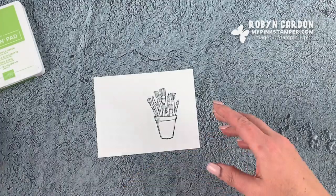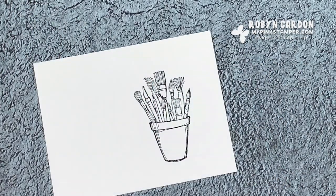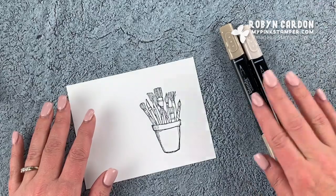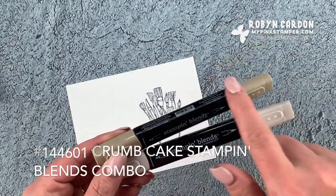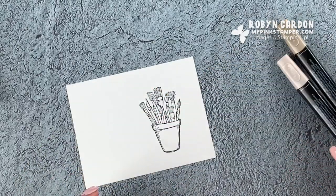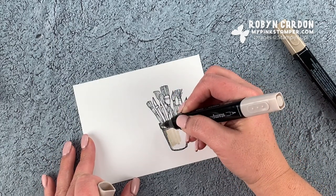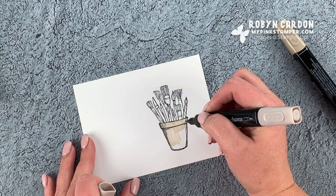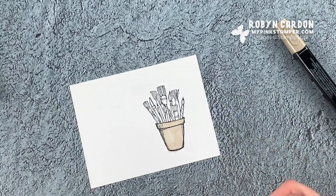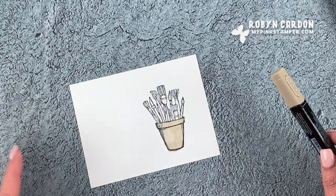I'll set this aside for a little bit and go ahead and color it. I'm going to be using my favorite way to color our images, and that is with our Stampin' Blends markers. We're going to start with the crumb cake blend combo — it comes with the light and the dark. These are alcohol-based markers called Stampin' Blends because you can blend them. I'm just going to quickly color this. It's okay if you go outside the lines — this is supposed to be art, it doesn't have to be perfect. I just try to make sure if I go outside in one area, I go outside in other areas too.